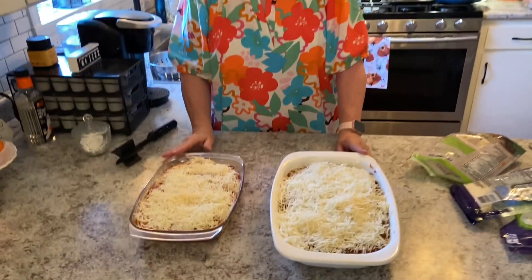We're going to pop these in the oven at 350. I've preheated it and this needs to bake for 30 to 40 minutes. After 20 minutes, you might want to check, and if it's getting too brown or crusty, you can always put some aluminum foil on it. When it gets done, we'll come back and show you what it looks like.